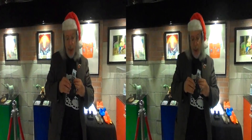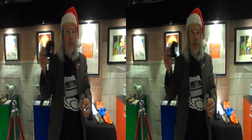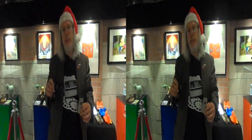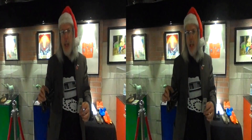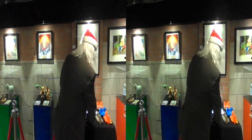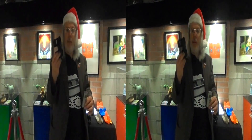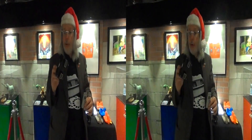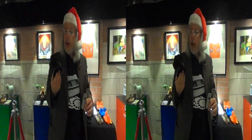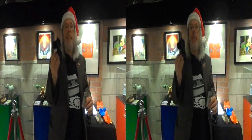When the Viewmaster was first introduced, it wasn't actually intended to be a kid's toy. It was actually used for tourism — it allowed people to see things and visit places all around the world. And it wasn't until after World War II that they really started marketing it for kids. This is the 1950s version of the Viewmaster, the Model C, introduced after World War II and very popular. You can see it actually has the slot in the top where the reel goes, so it's a much more familiar design.